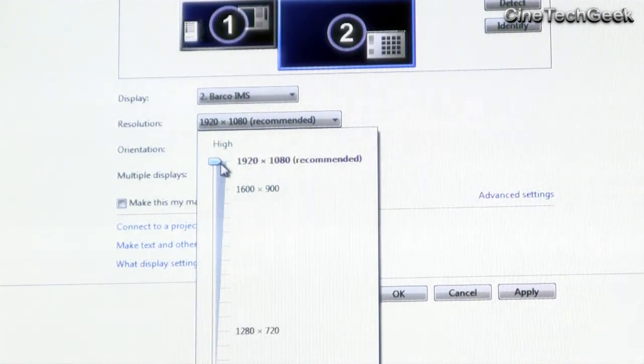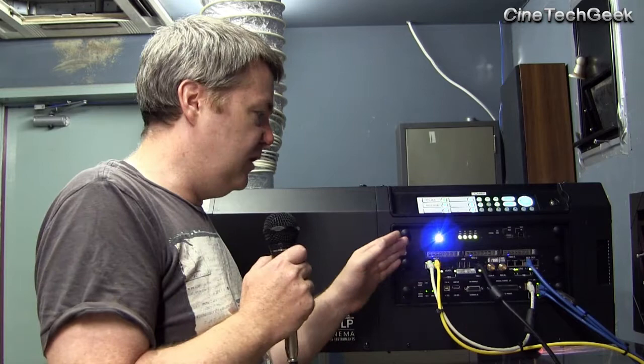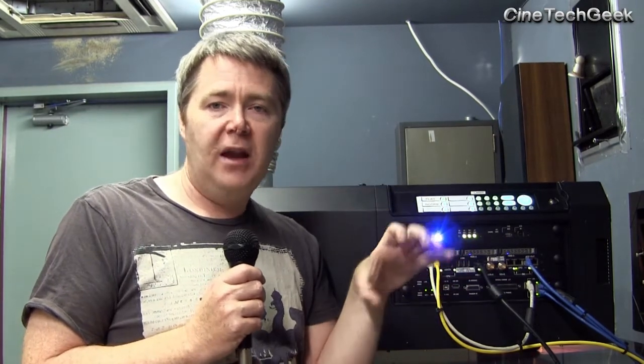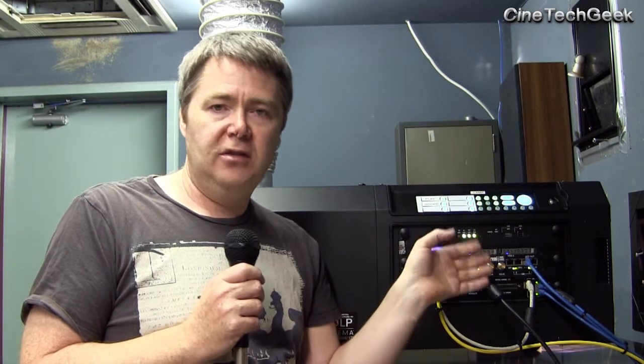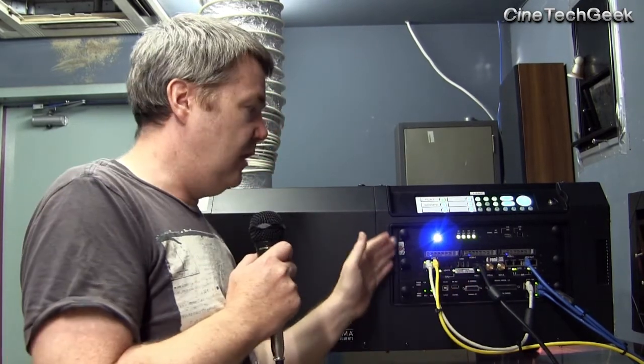You can also change the frequencies — if you need to drive it at 24Hz or other common frequencies you might get out of a DVD player, that should also work. In terms of plugging in devices giving a low resolution signal like a DVD, the IMS 1000 actually has a scaler built in. You can configure it to magnify the image up to the size of the screen — you can set it to fill to the top, fill the sides, depending on how you want to view the image.